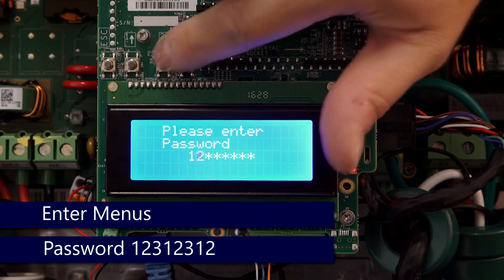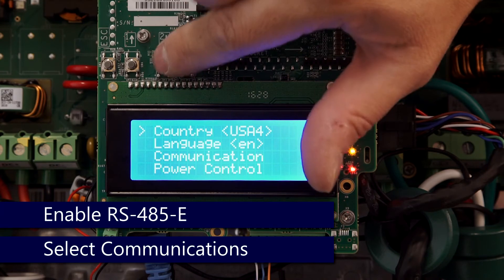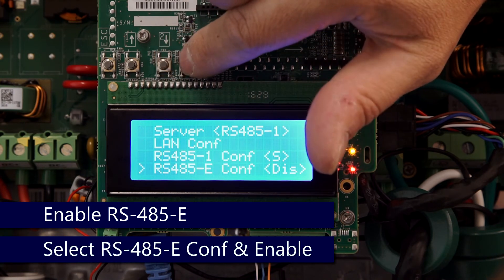Enter the password: 1-2-3-1-2-3-1-2. Use the down arrow to scroll down to Communication and press Enter. Scroll down to RS485 config.